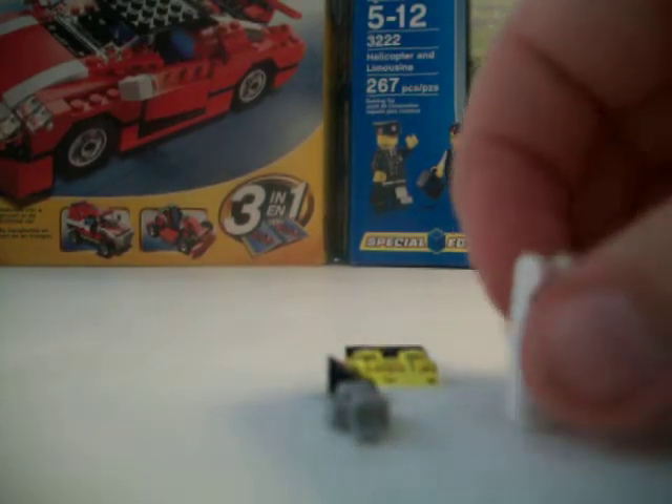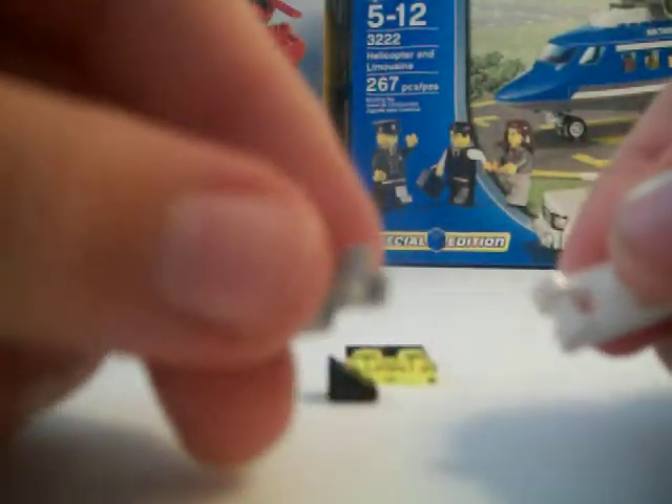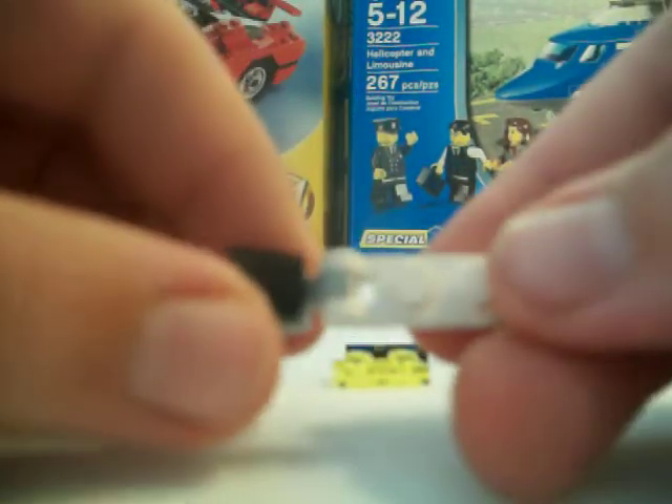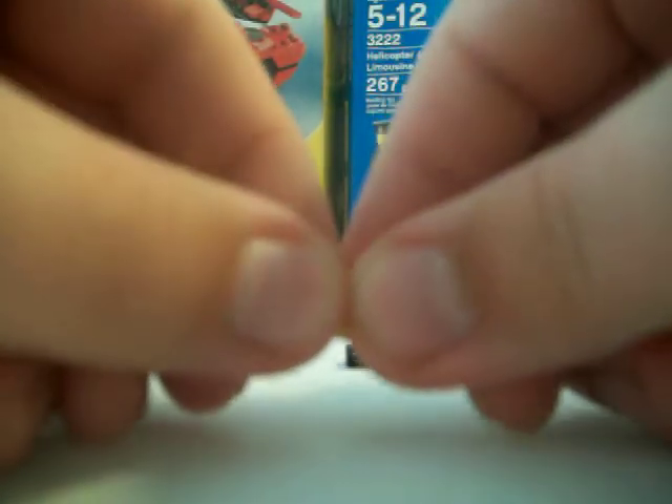To start, take your 1x2 white with the handle, take your claw and put them together. Take your triangular brick and put it right there, flip it up, put your see-through brick right there, and the smooth on top.